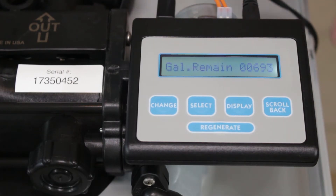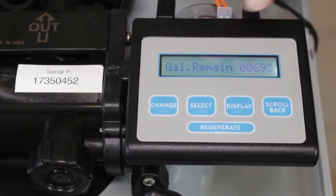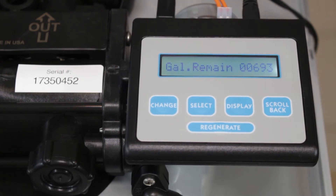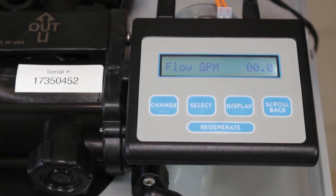Let's check the obvious first: is there power to the controller? You can see there's power — it flicks back and forth to the different settings here, gallons remaining and also flow in gallons per minute. If that's illuminated and passing back and forth, that's great. But also check where it's plugged in. If it's plugged into a switched outlet — where power comes on one way and goes off the other — that may be causing the problem.